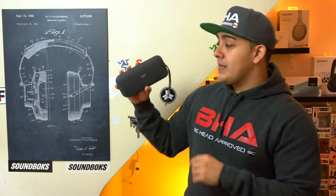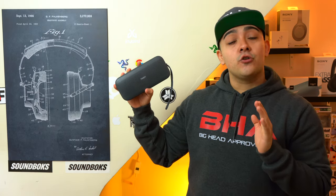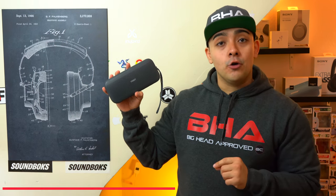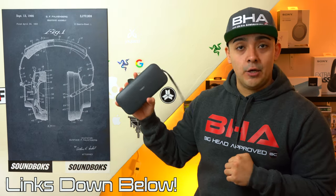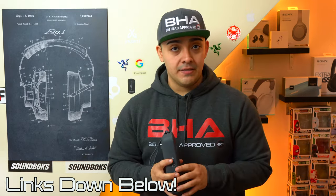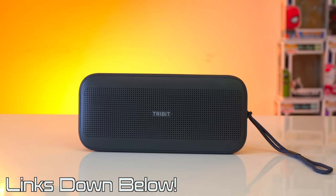First, I want to thank 3bit for sponsoring this video. The 3bit Stormbox Flow has a retail price of $79.99, so it's already a solid option if you're looking for something that isn't going to break the bank. If you're watching during Black Friday, the Stormbox Flow is currently on sale for even more savings. If you want to pick it up, it'll be linked down below.